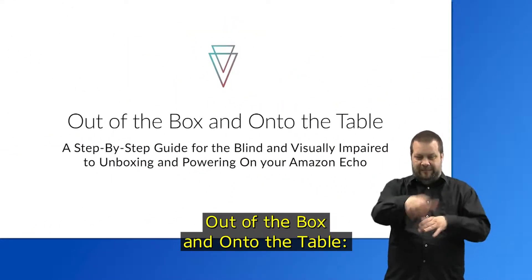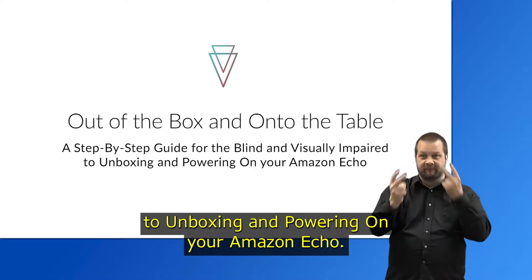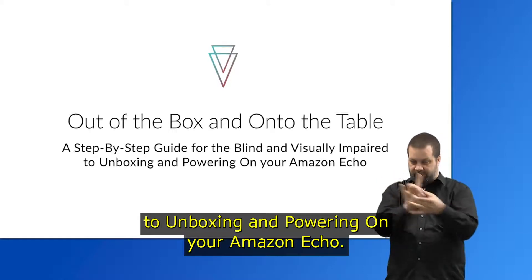Out of the Box and Onto the Table — a step-by-step guide for the blind and visually impaired to unboxing and powering on your Amazon Echo.